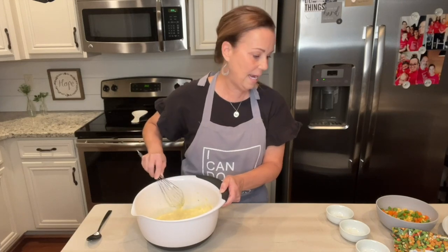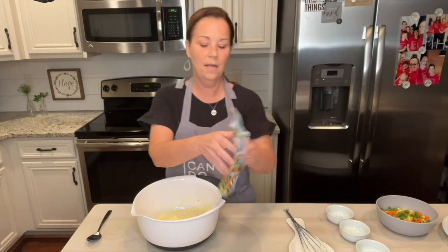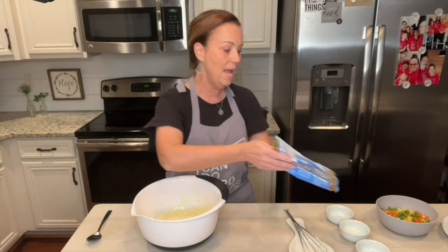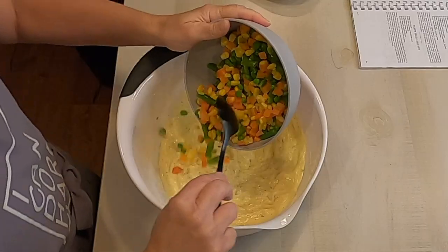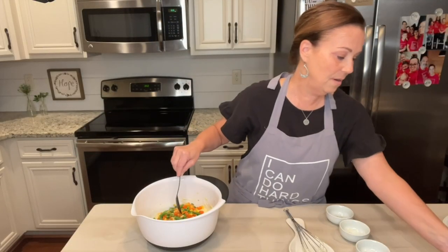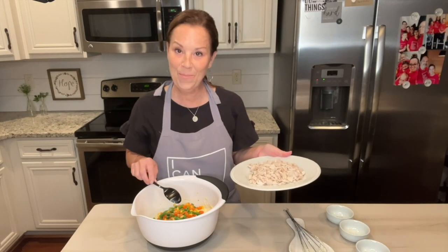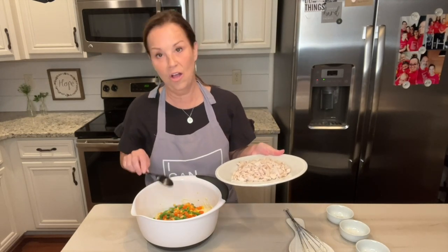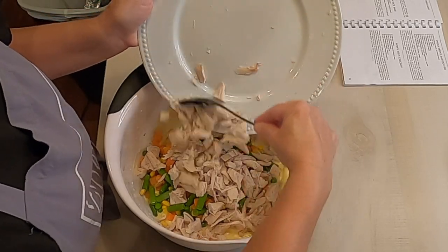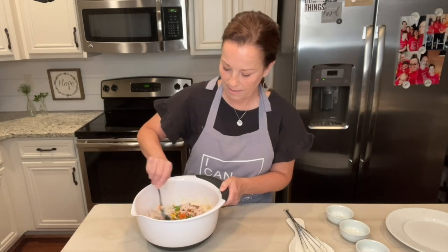And then you're going to take just a 12 ounce package of frozen mixed vegetables. You want to thaw them and then just put them in this soup mixture. And then you want to take three cups of cooked chopped chicken — I all the time use the rotisserie chicken, and we have already taken all of this off the bone. So you're going to add that and then just mix this up really well.